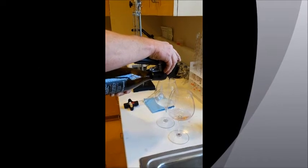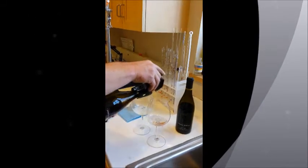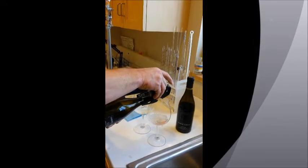Once you pull the cork out and pour a glass normally, oxygen mixes with the wine and the beginning of the end begins.